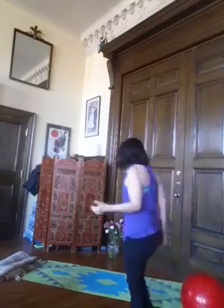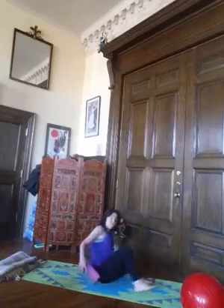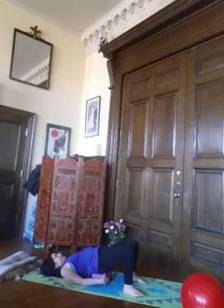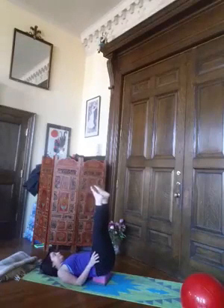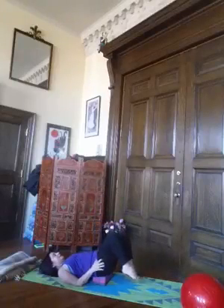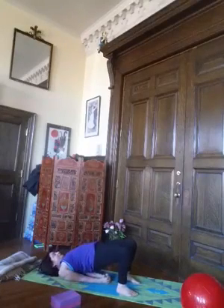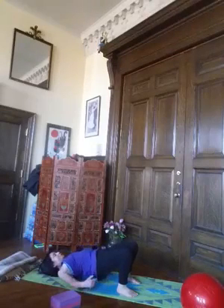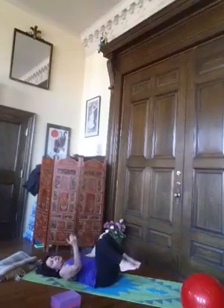Ending is always nice — bring a block underneath the sacrum and just extend the legs up, bringing it here, extending up, and just relaxing. Then bring your feet down, lift the hips, circle, come into bridge, press the elbows down to get another stretch for the abdominal muscles, and then slowly come up. Knees in, and then you can go into savasana.